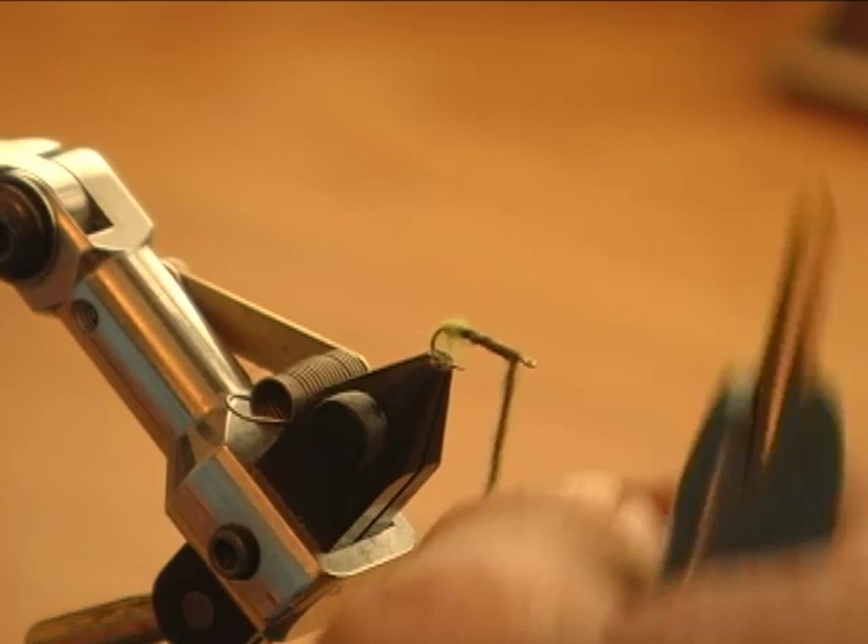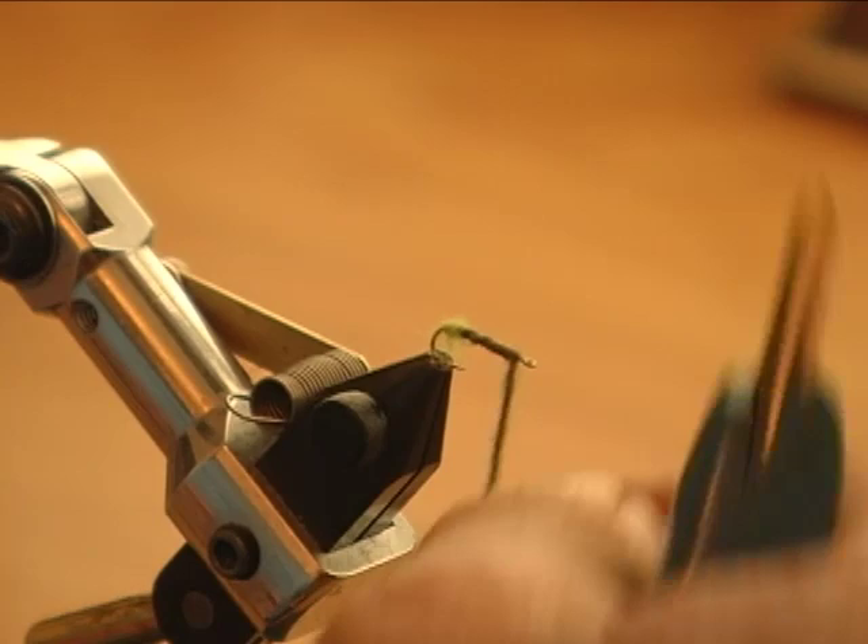Another option would be to tie three strands of small peacock into your body. One way or the other, the black caddis is the pattern for that time of year. If you miss that, you always have the blue wing collars just after that.